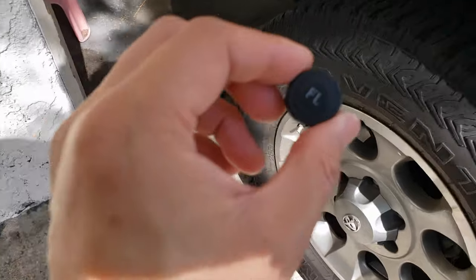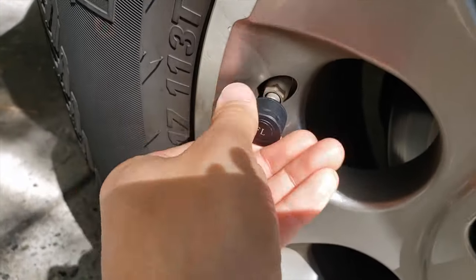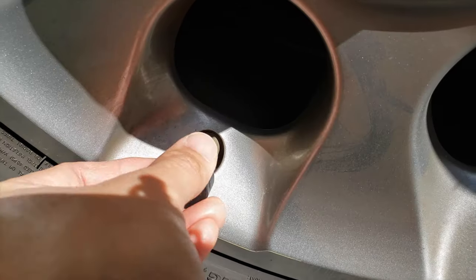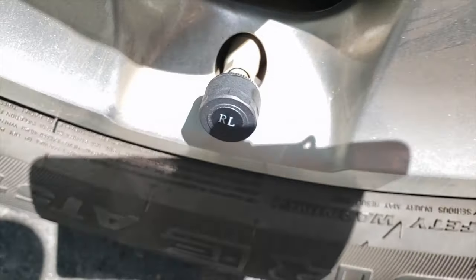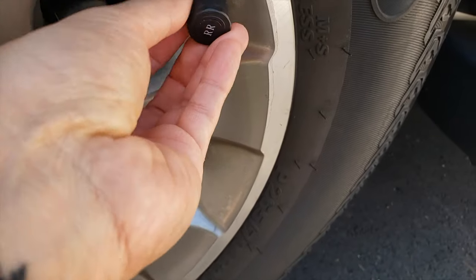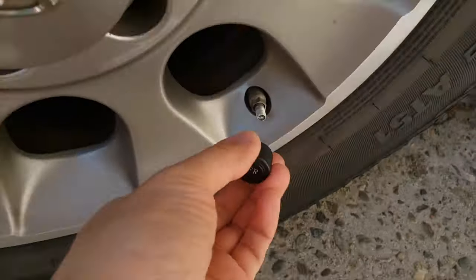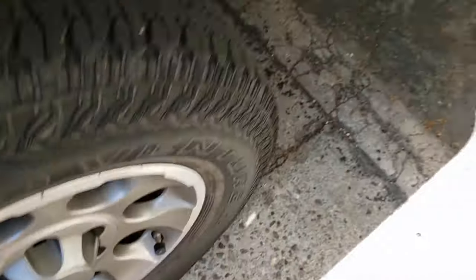First up is the front left FL — I'm going to go ahead and just twist this on. I do realize that there is an anti-theft nut and wrench in there. What you would normally do is put the nut over the valve, screw the sensor on, and then take the wrench and tighten the nut around the sensor to prevent theft. This one here is the RR, rear right. And the final one is the FR for front right. Now they're all on — I'm going to go back in the car.